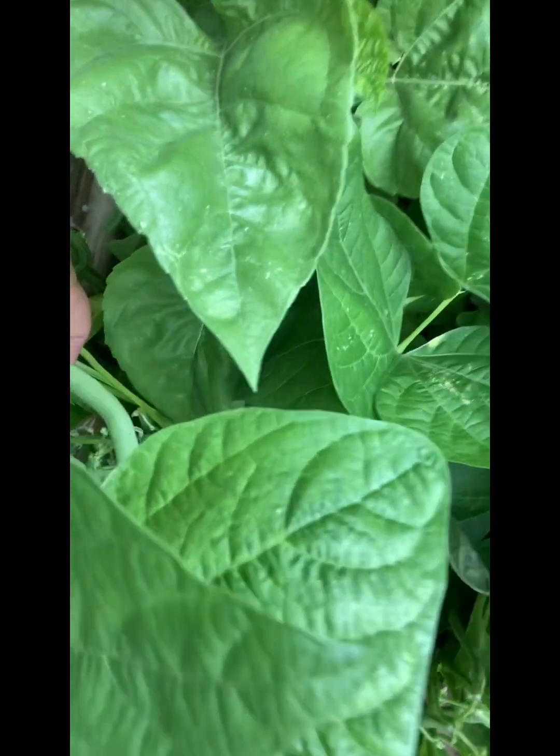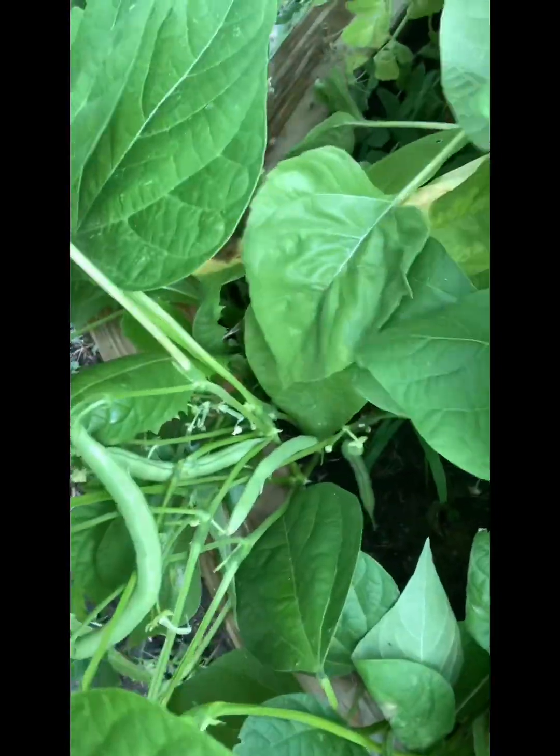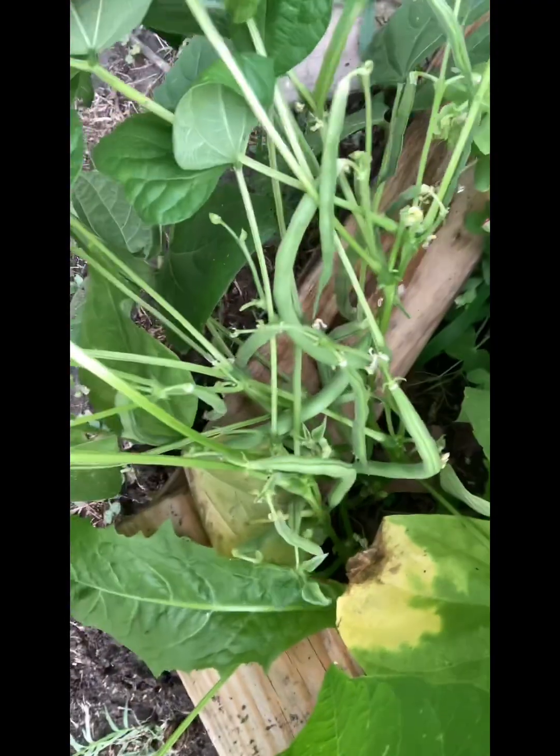The beans — oh my gosh, do I have a bean story. They're growing, they're lush, growing right up the trellis like I wanted. Look at this — I'll be pulling some of those, we're gonna have them tomorrow with dinner. I already had one little harvest — we put them in the Instapot with some little mini potatoes and cooked them, and they were just so good. I'm hoping to do that again.